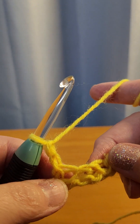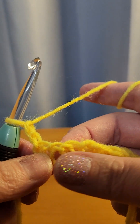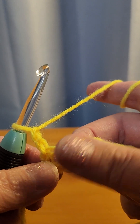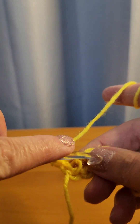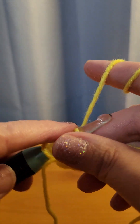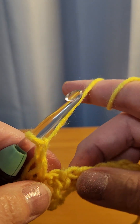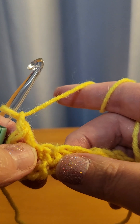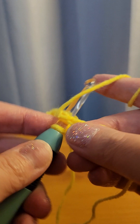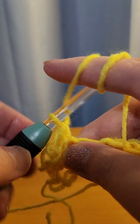Now you're going to go into all of the skipped chains — the ones you didn't do — you're going to go into that space for this next row. So go into the blank space and chain one. There's your one that you already did, so you go into that spot and single crochet, then chain one.